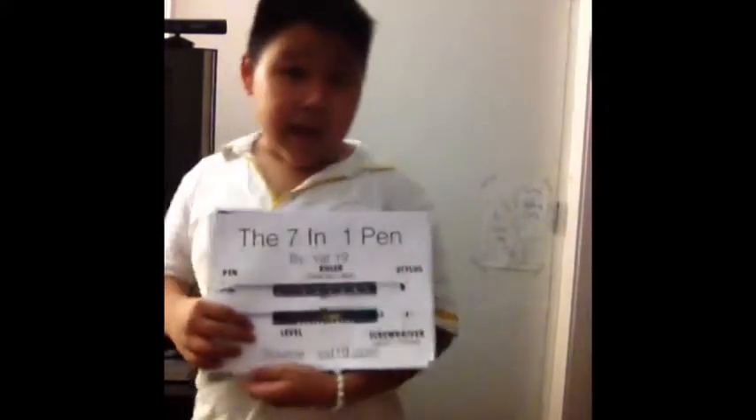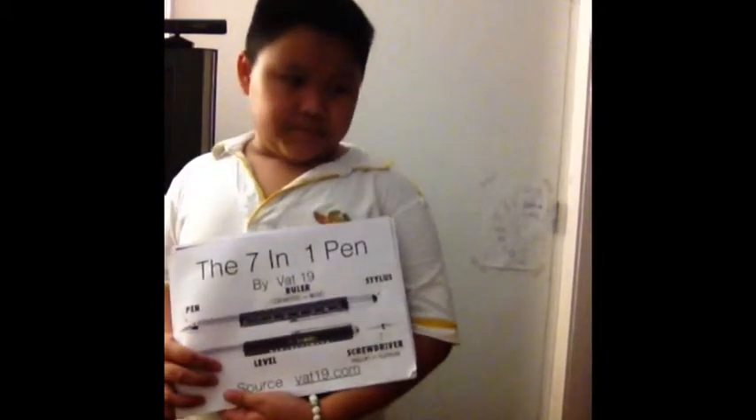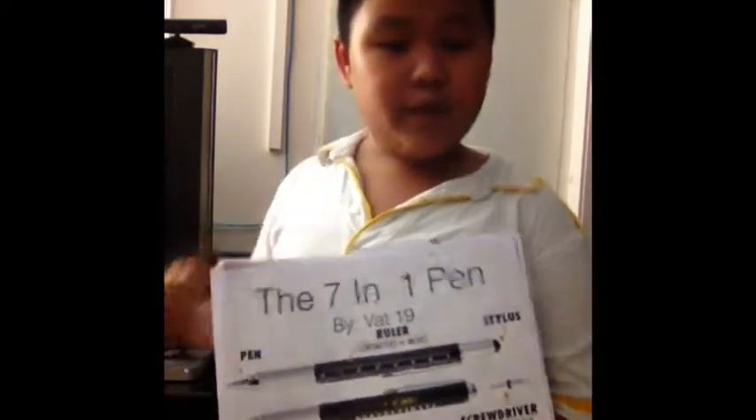Hello friends and teachers. My name is Prem Nakapromsopanich from Class 5-10. This is my invention. My invention is the 7-in-1 pen.